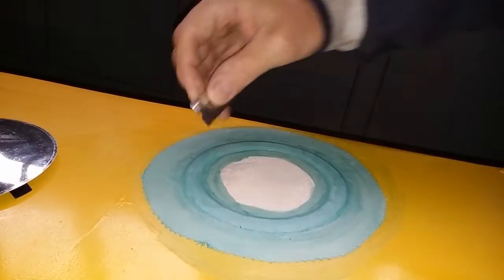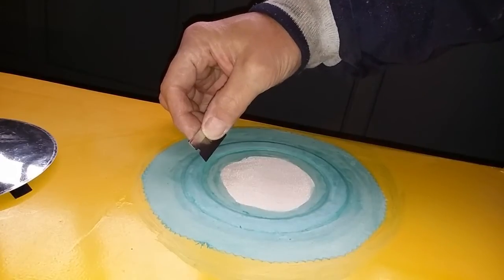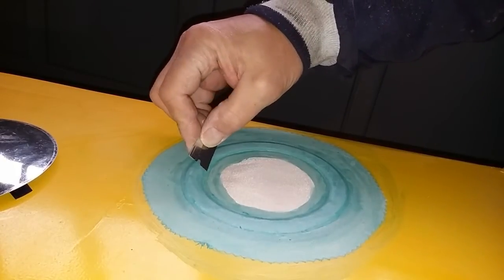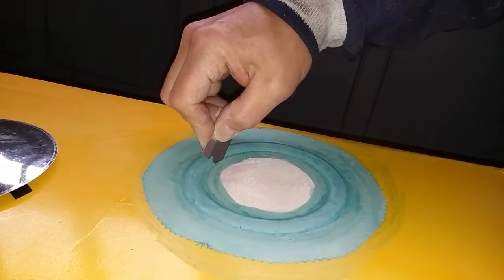You start by taking a razor blade at a particular angle. These rings are angled such that if you start the cut here, it will enter the cut very nicely.